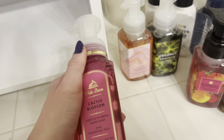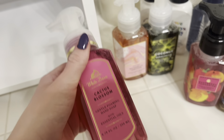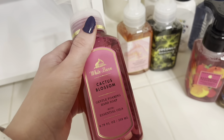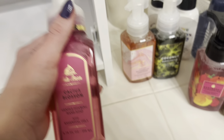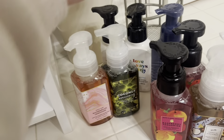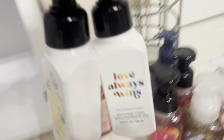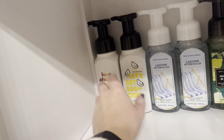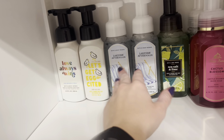This cactus blossom is a classic scent — cactus flower blossom, sun-kissed coconut, and sparkling lemon. It smells like how I imagine the Stardew Valley desert smells like, if any of y'all play that game. I'm going to slide that in front. Then for a couple more of my springy soaps, I'll grab sunny blue skies and love always wins sun-lost citrus. I kind of have my more springy ones and this perfectly fits like six soaps in a row, which is great.